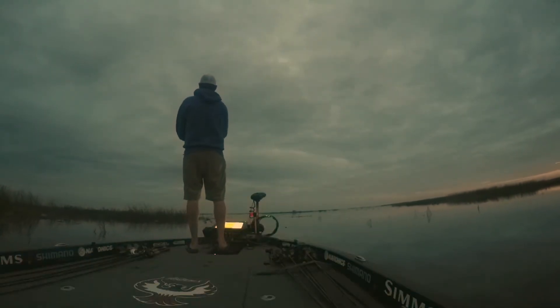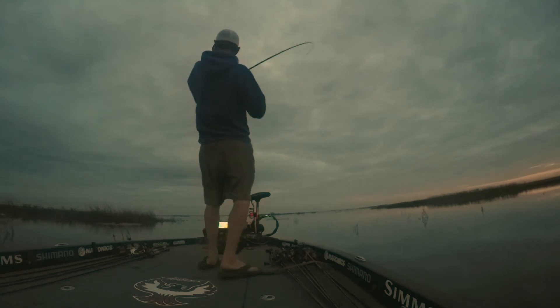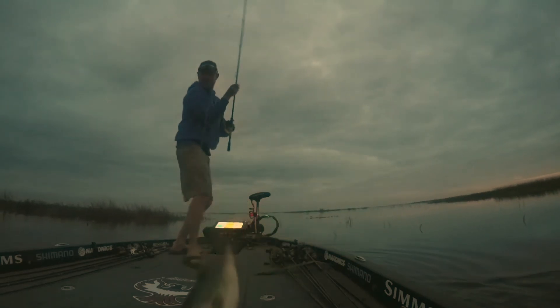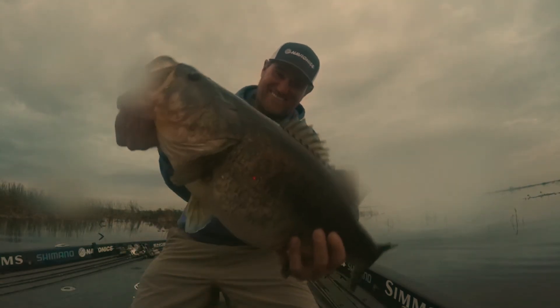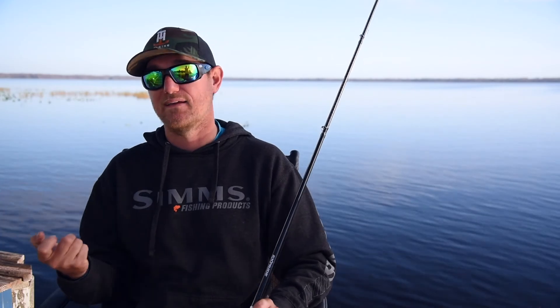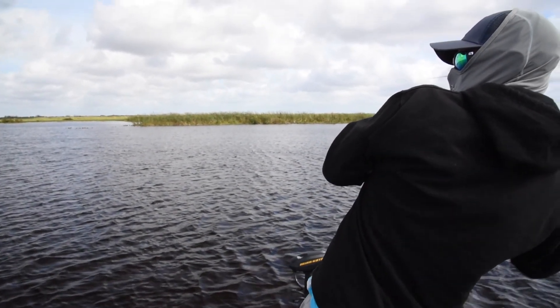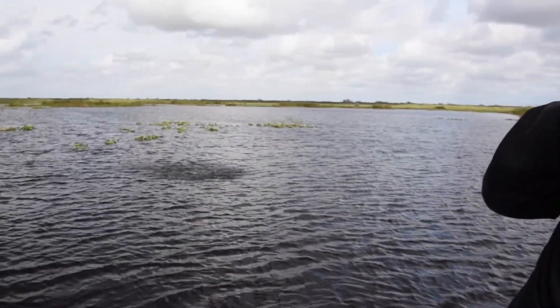I'm using 50-pound Power Pro with a 20 to 25 pound fluorocarbon leader. I can make long casts with this, and more importantly when I get that bite, it's generally a bigger bite. I have enough backbone to really stick the fish and get them in the boat, and a lot of that comes from my Shimano X-Bride rod. This whole setup is the new Shimano Frado K — I love it for anything I'm reeling. With the braid, I don't have that stretch factor. They hit it hard, I can stick them, and I have the parabolic action and the winching power from the reel to get them back.